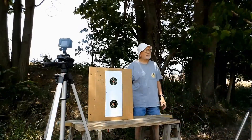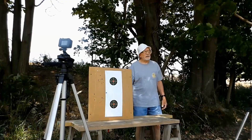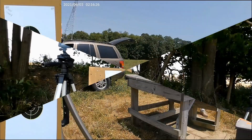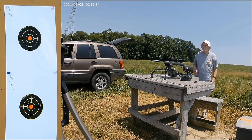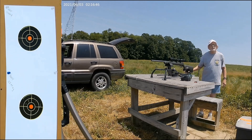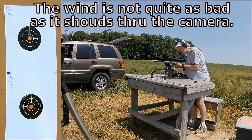Now we're heading back up to the 100-yard bench. We'll just have to make a few minor adjustments, then we'll shoot some rounds with the Savage 17 HMR on the top target and the Rossi 22 mag on the bottom target, and we'll see how that shakes out. We'll come back up to the 100-yard bench, make some minor adjustments, and put them in at 100 yards.